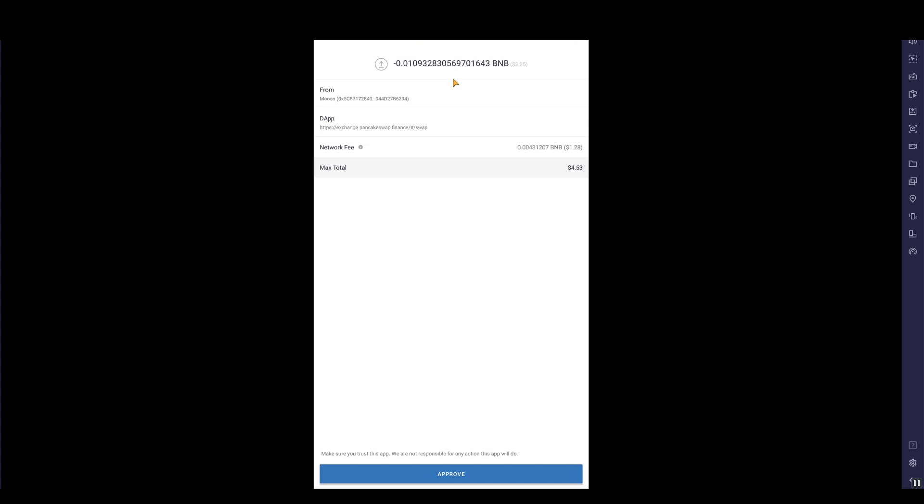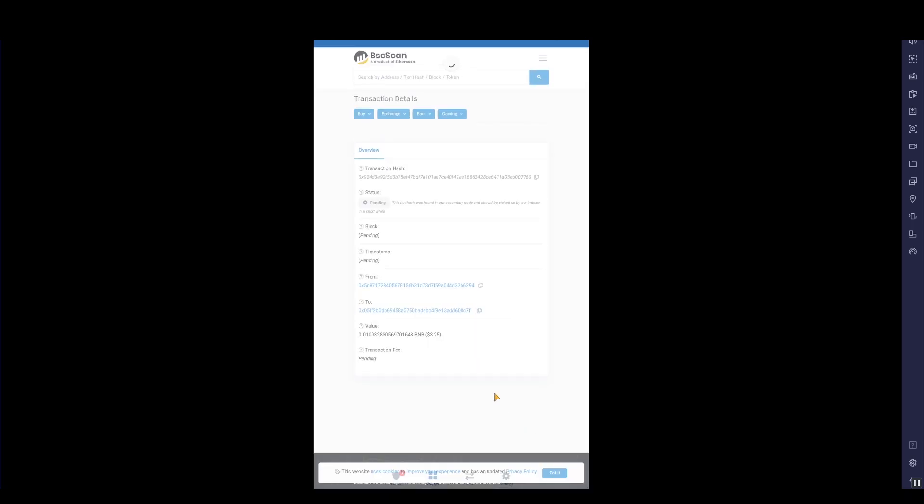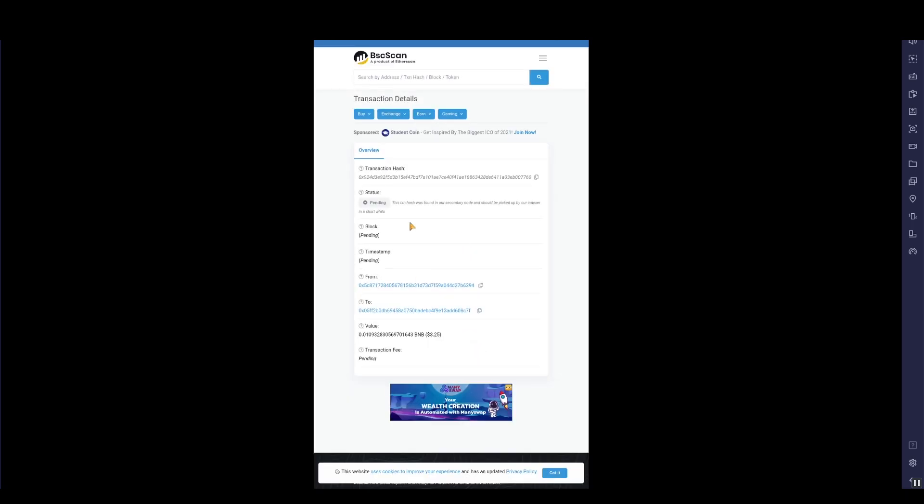You just have to play around with the amounts. This is one of the things about being an early adopter — you hope that by getting on early enough you'll get the most gains from the price. Click Approve, then you can view it on BSCScan and see the full purchase details there.